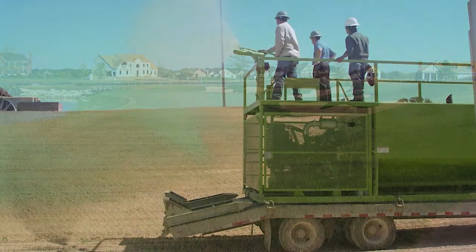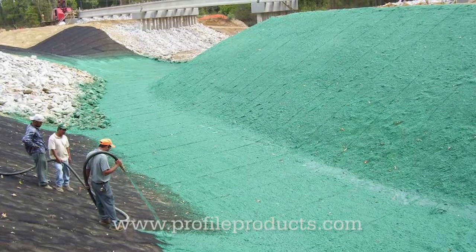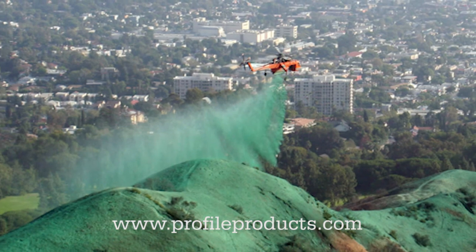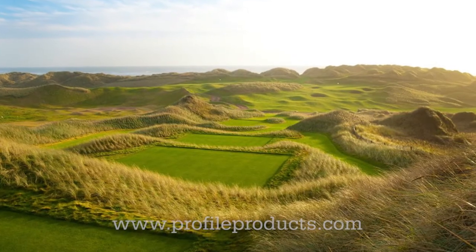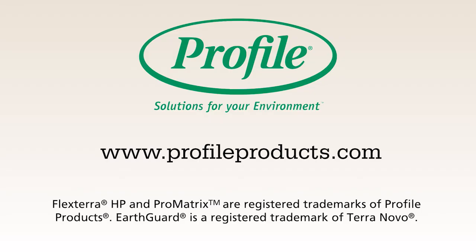If you'd like to find out more about Profile's erosion control products, please visit ProfileProducts.com. Profile Products provides a family of cost-effective erosion control and vegetation establishment products for all your projects, backed by extensive laboratory testing and proven performance on some of the most challenging sites around the world.